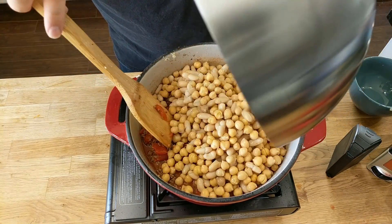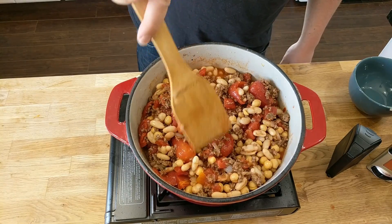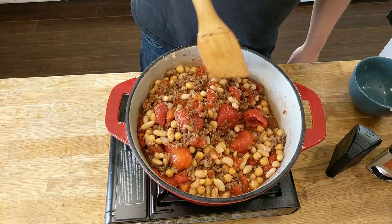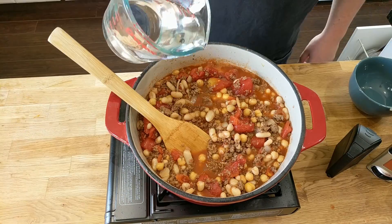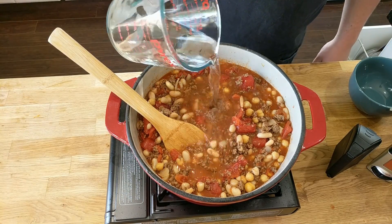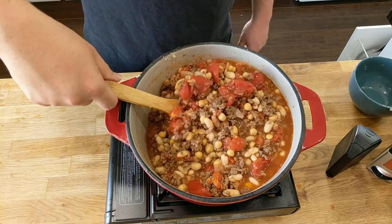Now we're going to add in our beans and chickpeas. I didn't go with typical kidney beans — I went with white ones because I think the color looks nicer with the contrasting. Give that a mix, add some water, and let that reduce down. About 25 to 40 minutes is where you want to be.